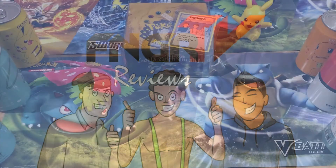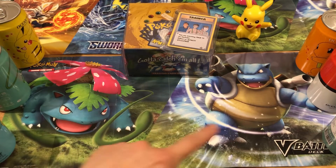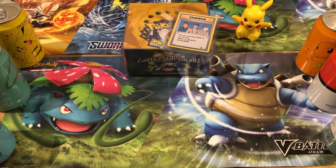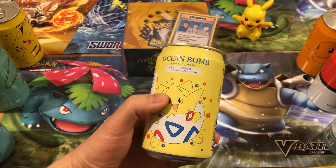Welcome to Finger TV! I'm Daddy C with Baggio — the slaughterer has once again deserted us — but we're still on that Pokémon hype. As you can see, laid out in front of us we have the Venusaur, the Blastoise, and today we are taste testing the Pokémon Ocean Bomb sparkling waters.